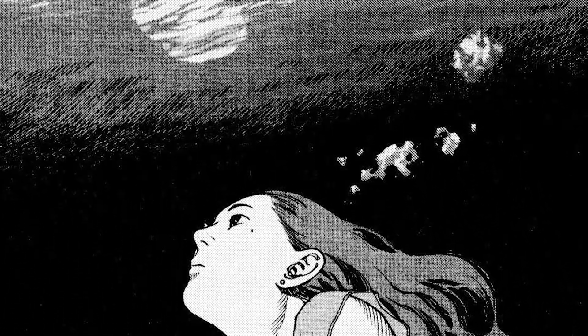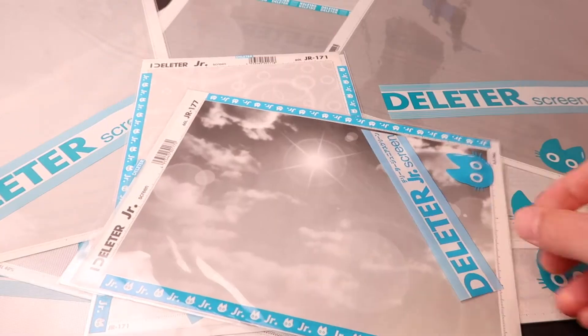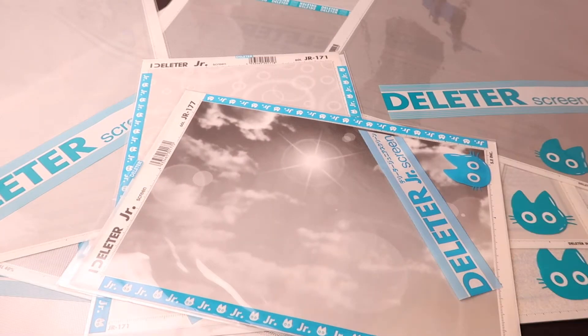What is Screen Tone exactly? Well, it is essentially a sheet of adhesive with dots printed on one side. It comes in a variety of different thicknesses, values, you can get it in gradients, and even full-fledged photo backgrounds.